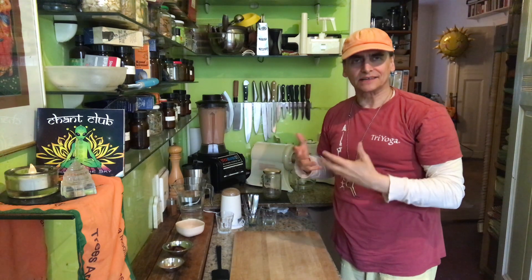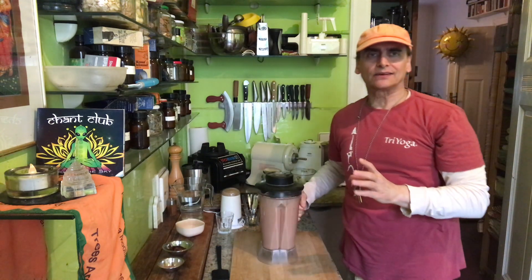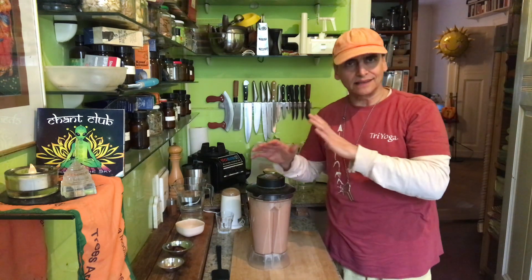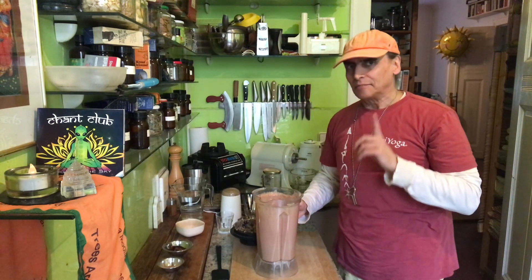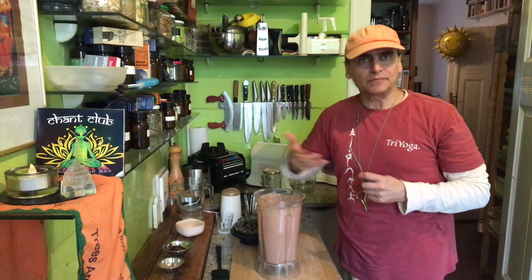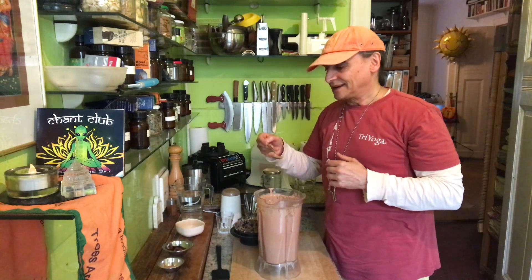The first blending is done. The cashews have broken down, the dates also, and you can see the color is beautiful — this would be a beautiful chocolate sauce. Very simple, just three basic ingredients: you need a sweetener for the cacao because cacao is bitter, and the cashews as the carrier. I don't need more, but I can add flavors later. The texture looks a little thin, but it will thicken up — so it might actually be perfect.